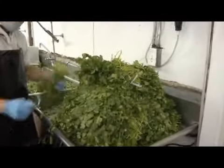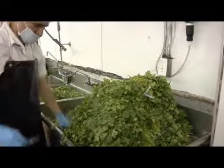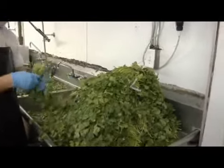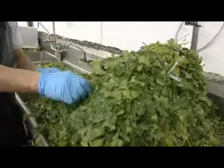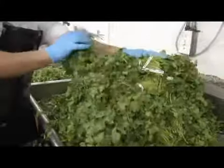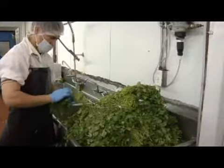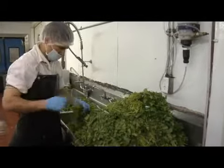There are extra steps in making organic salsa. The ingredients must be certified, and they must not touch anything that is not organic. So we have several sets of utensils and knives specifically for organic. There is also extra state-required training, so only half of these employees can actually manufacture our organic salsa.